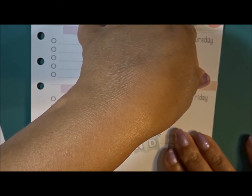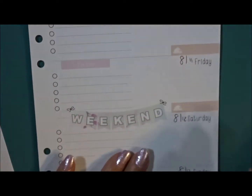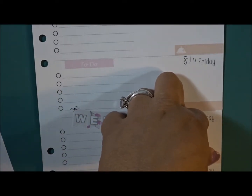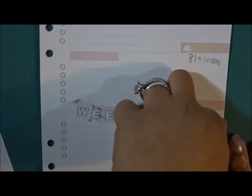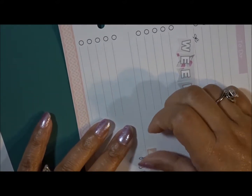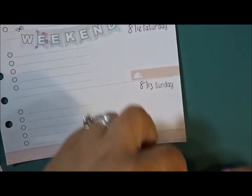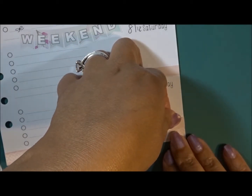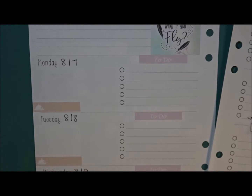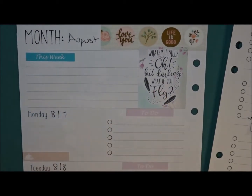I didn't even write in my planner last week — that's how bad it was. I wanted to but I didn't even put down my stickers, so I just felt really awkward and didn't do it at all. But I do need to write down everything that happened so I'll know for my rewind spread. I'm definitely behind on some videos. Now that my meals are down, I have the 'this week' sticker down, and the banner down — we can go ahead and start going day to day.